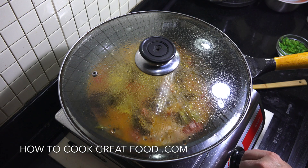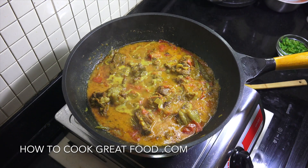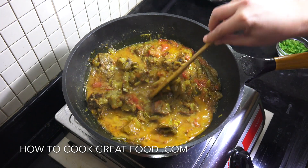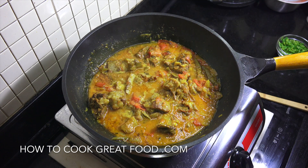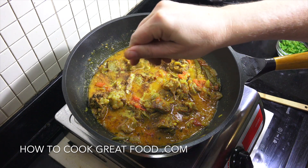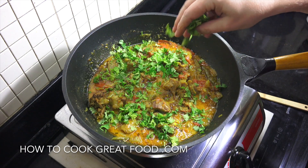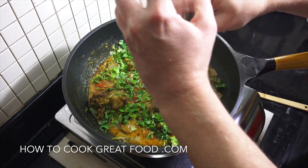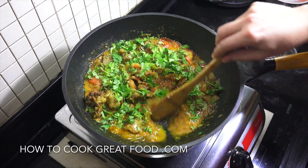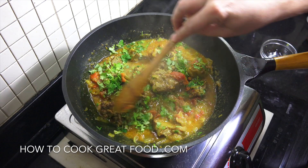Off goes the heat, off comes the lid — and that is looking beautiful. I'm gonna finish this off with a nice big pinch of garam masala powder, just a beautiful finishing spice, and some fresh cilantro or coriander. And that's it — get your rice ready. It's gonna be super tender and super tasty.